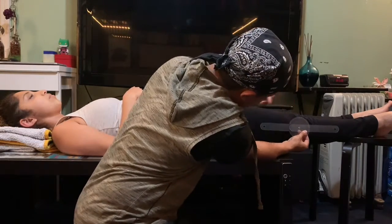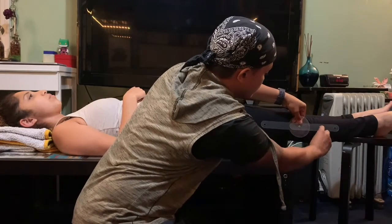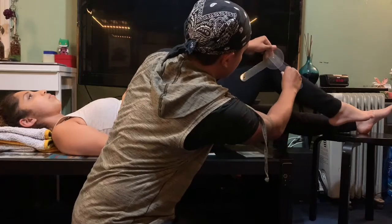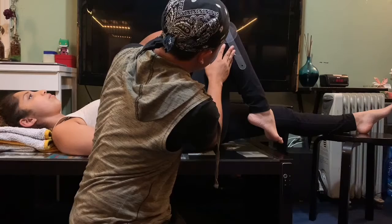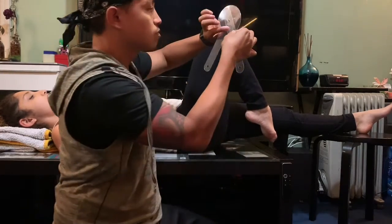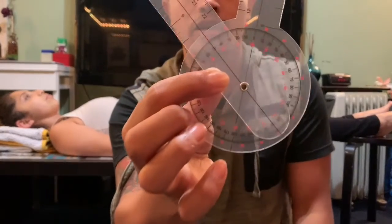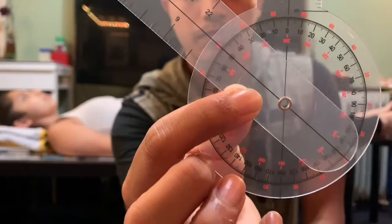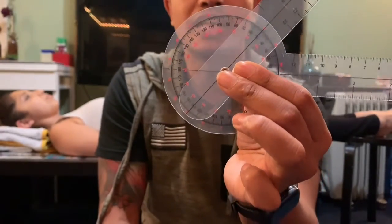We are going to start at 180 degrees and I'm going to follow her as she does the range of motion. Go ahead and flex your knee. We are at 50 degrees here. We started at 180 degrees, which means that her range of motion is 130 degrees.